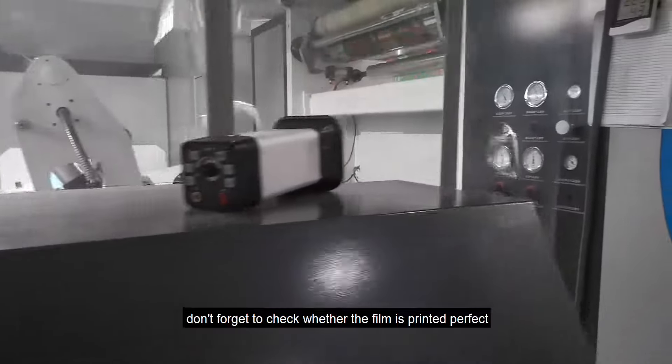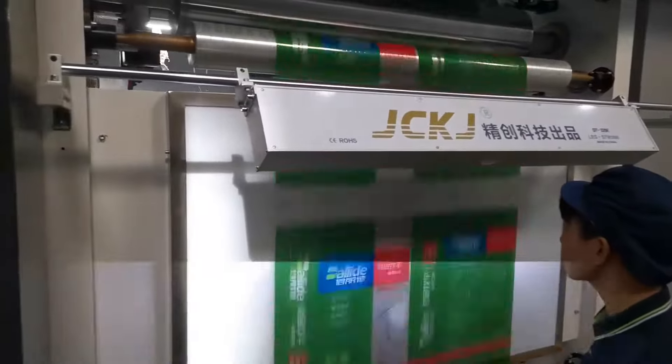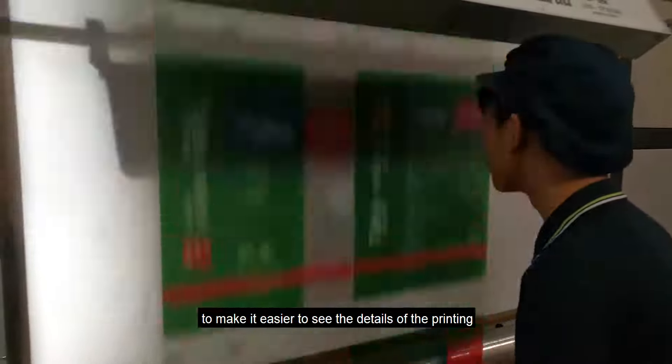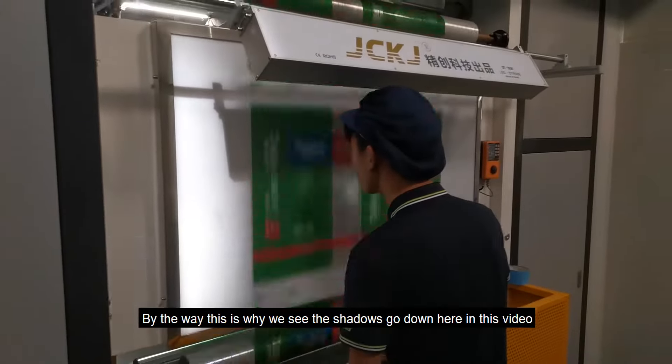Before that, don't forget to check whether the film is printed perfectly. Here is the strobe light, which flickers quickly to make it easier to see the details of the printing. By the way, this is why we see the shadows moving in this video.